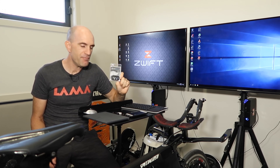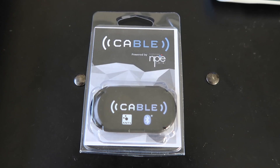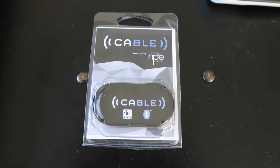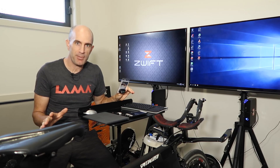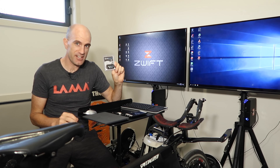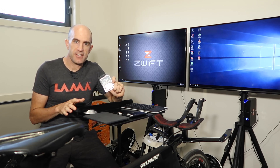North Pole Engineering NPE have made a little device called Cable. C-A-B-L-E stands for Connect Ant+ to Bluetooth Low Energy. It converts any Ant+ device into a Bluetooth Smart device — a really nifty little trick. Initially, support was only for Ant+, not Ant+ FEC.